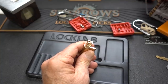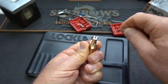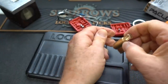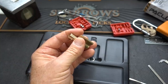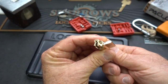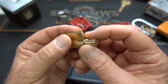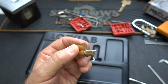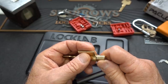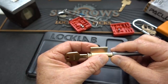Let me find something to pry the circlip off with. It is a Master or American sized core but it has a weird tail piece on it, which means we're going to have a big gap. I might be able to turn them like that and keep my fingers crossed that nothing goes wrong. 50/50 chance of being right and of course I'm wrong.